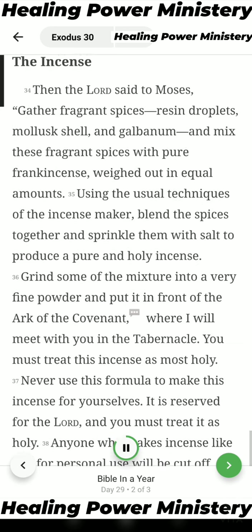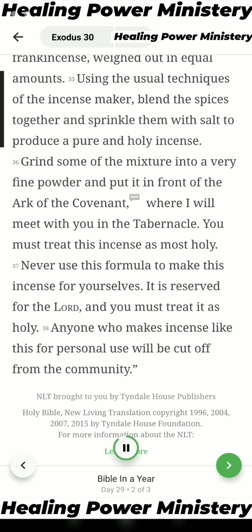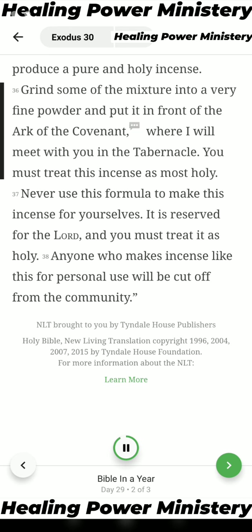The Incense. Then the Lord said to Moses: Gather fragrant spices — resin droplets, mollusk shell, and galbanum — and mix these fragrant spices with pure frankincense, weighed out in equal amounts. Using the usual techniques of the incense maker, blend the spices together and sprinkle them with salt to produce a pure and holy incense. Grind some of the mixture into a very fine powder and put it in front of the Ark of the Covenant, where I will meet with you in the tabernacle. You must treat this incense as most holy. Never use this formula to make this incense for yourselves — it is reserved for the Lord, and you must treat it as holy. Anyone who makes incense like this for personal use will be cut off from the community.